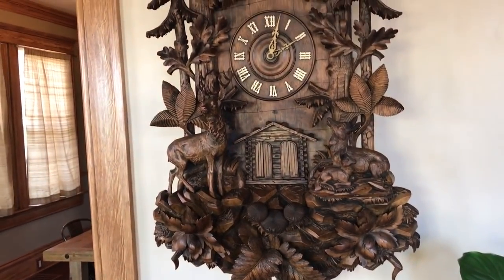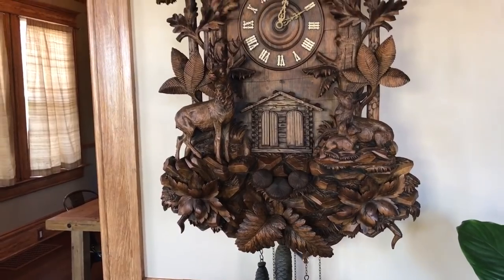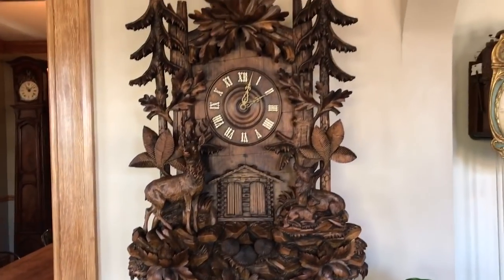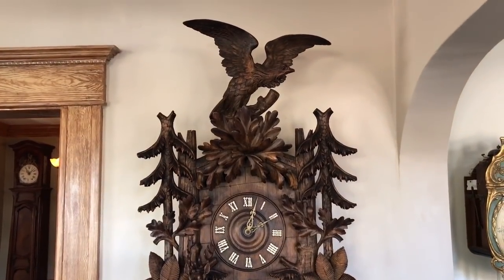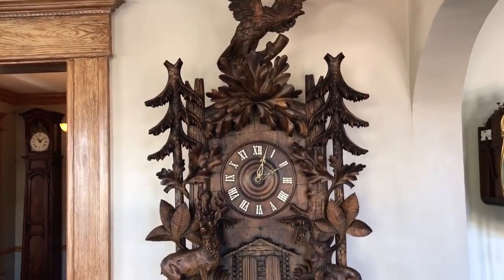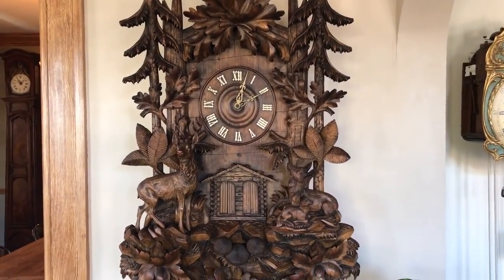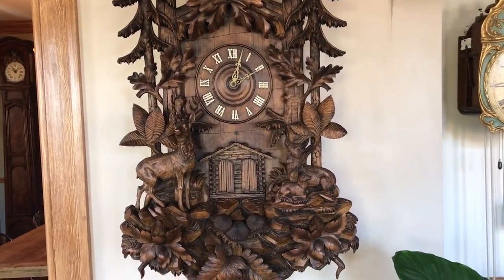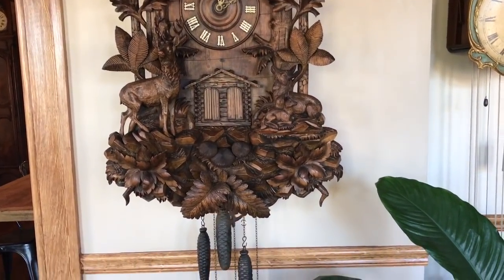It has a large monumental case, three-horn quarter-hour trumpet call, and a large four-tune music box. For more information on this clock or other rare and unusual black forest clocks, you can visit our website at blackforestclocks.org. We're always interested in meeting other collectors and people who share our passion for black forest horology.